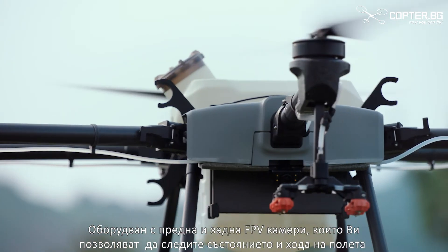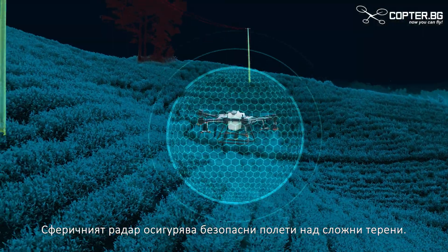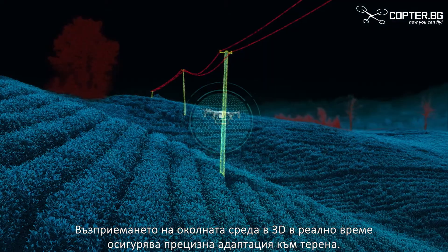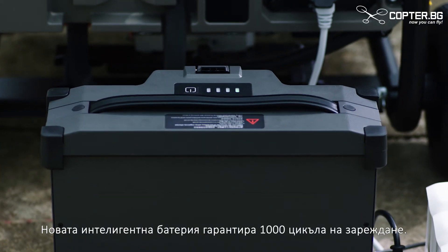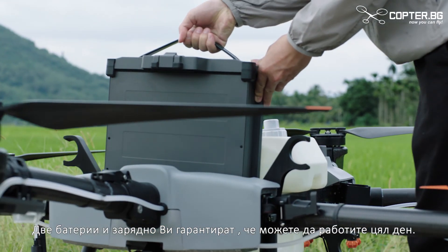Front and rear FPV cameras improve visibility and flight status. A spherical radar system enhances safer flight in complicated environments. Real-time perception of the 3D environment offers precise terrain adaption, omnidirectional obstacle avoidance, and automatic detours. The T30 battery is guaranteed for 1,000 charging cycles, with two batteries and a charger for all-day aerial spraying.